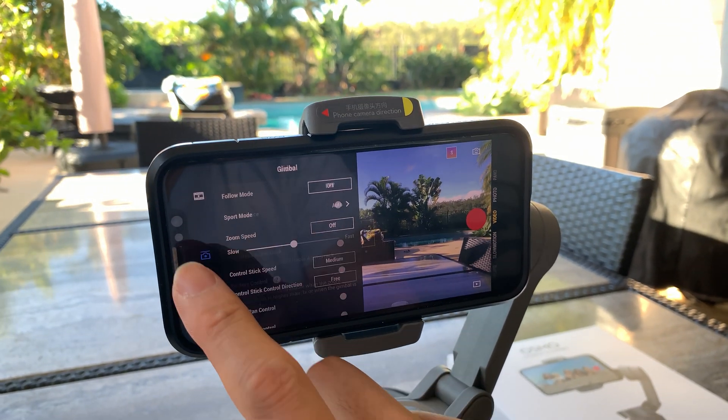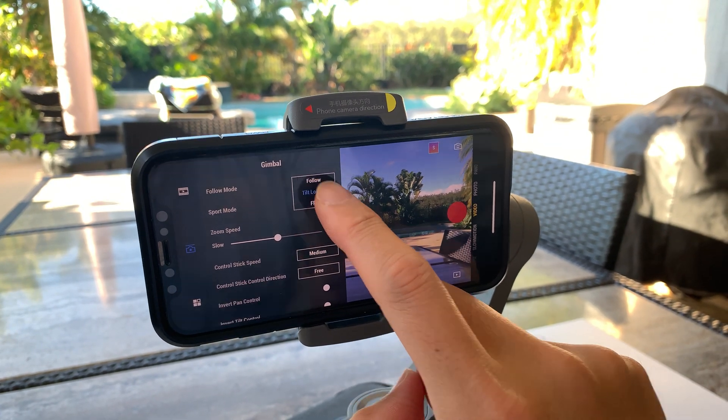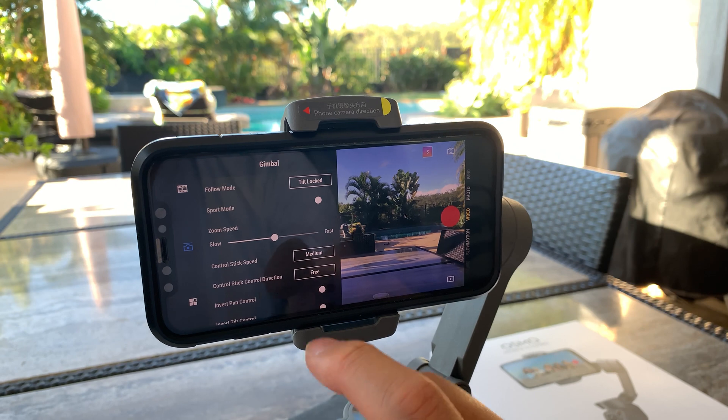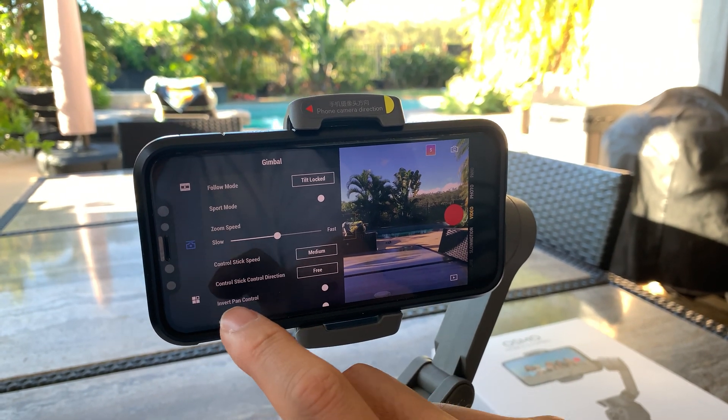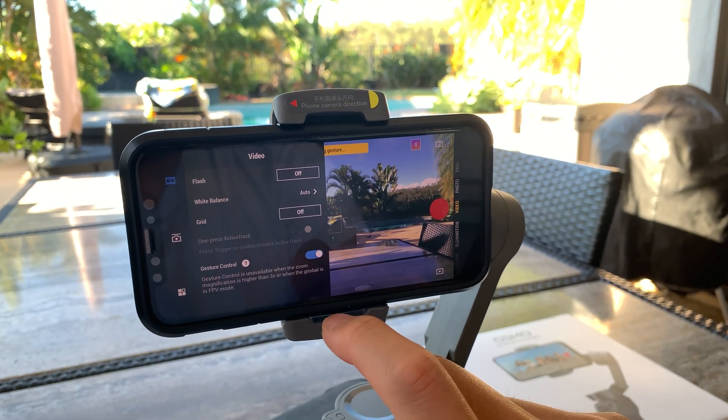From within the app you can set up gesture controls and follow mode. We're going to lock that so we can navigate around. Using gestures, you can set up specific hand signals to control the camera.